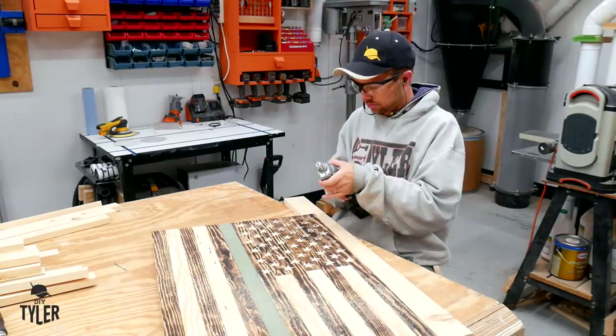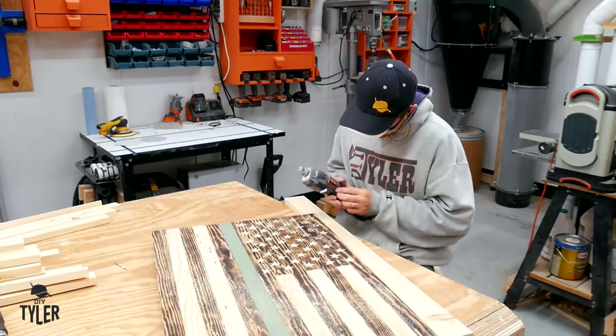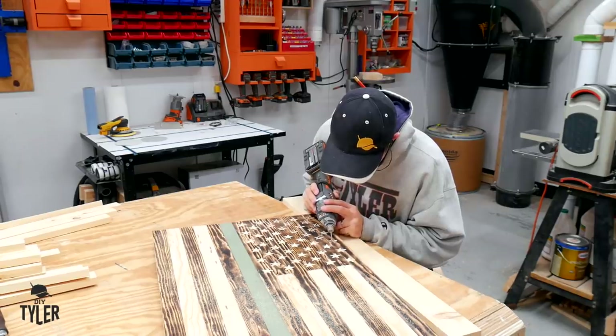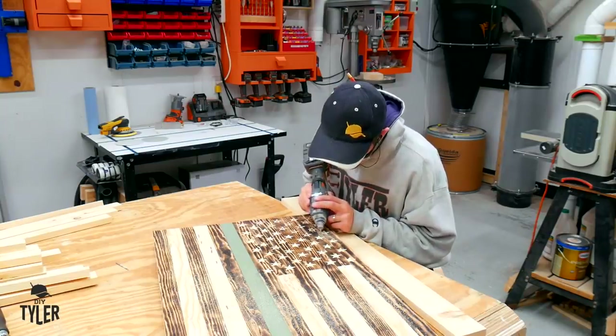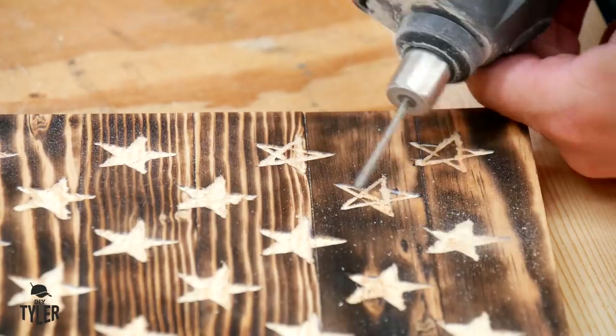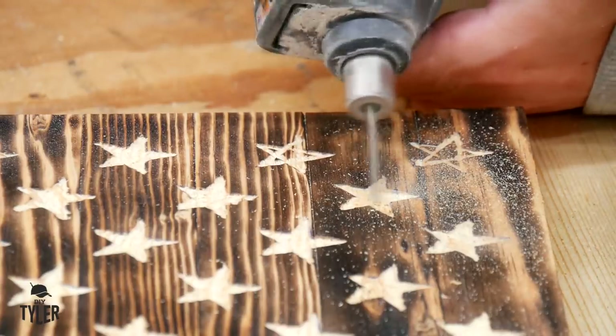To carve the stars, I am actually going to be using my rigid multi-tool with the rotary attachment. I made sure to orient the flag in such a way where I was cutting across the star, giving me more control over the tool. And it wasn't actually that difficult, just took a little bit of time — but in this situation, patience makes perfect.